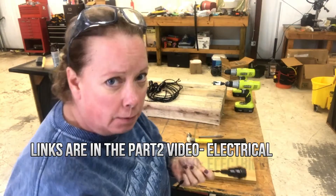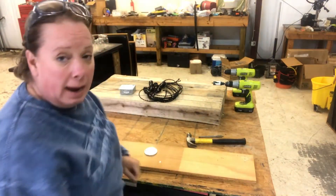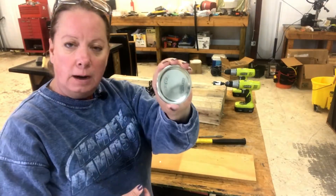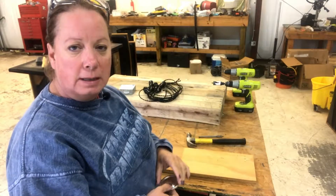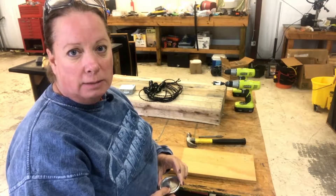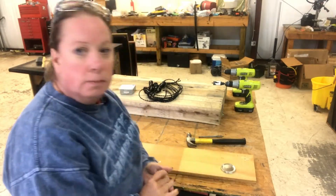Today we're going to work on cutting the holes in our lids so that we can actually put these little guys in and start working on finishing this up and putting it together.